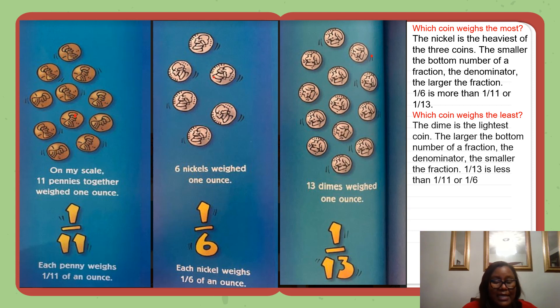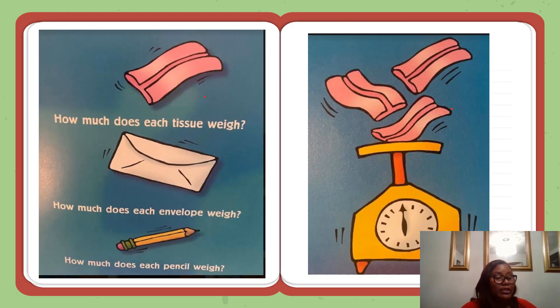Now, get some tissues, envelopes, and pencils. How much does each tissue weigh? If you put just one tissue on the scale, it seems to weigh nothing at all. Keep adding tissues until the scale registers one ounce. How many tissues together weigh one ounce? That number is your denominator. How much does each tissue weigh? How much does each envelope weigh? How much does each pencil weigh? Which weighs the most — a tissue, an envelope, or a pencil? Which weighs the least?